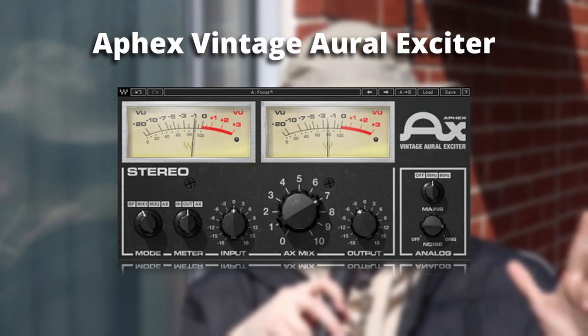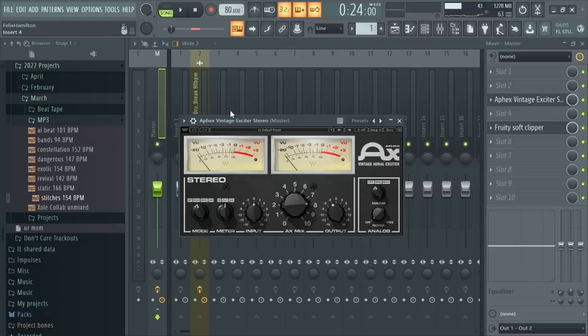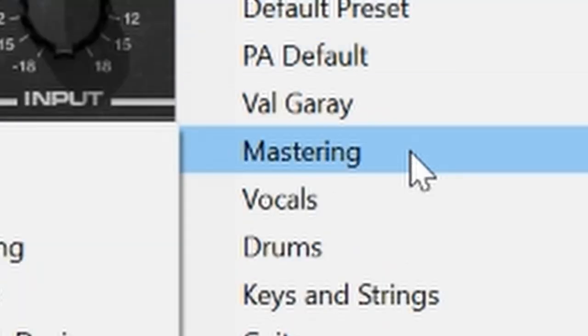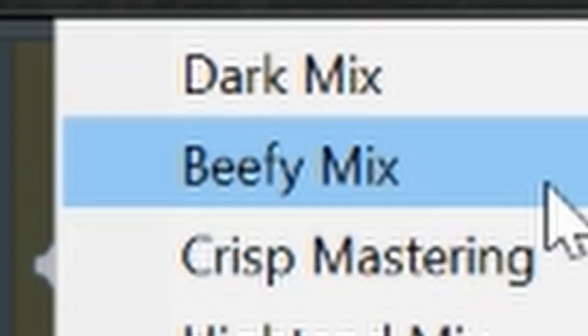Another really good Waves plugin for producers is called the Aphex Vintage Aural Exciter. Basically what this does is you just slap it on your master channel when you've pretty much finished your beat. I usually go to presets, then Mastering, then 'Crisp Mastering' or 'Beefy Mix,' and just mess with the settings a little bit. It basically adds a little bit of high end to your sound — just gives it more airiness and breathiness. It's a really nice plugin and it has a gain booster in there as well.